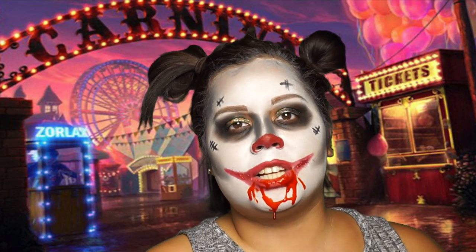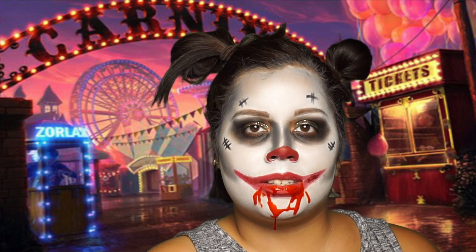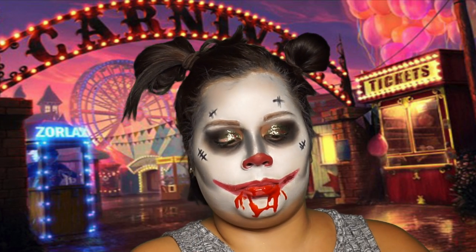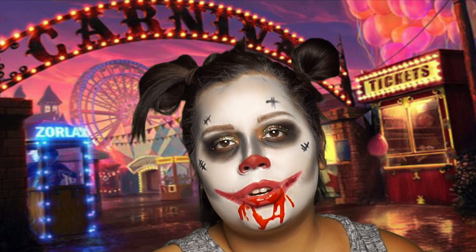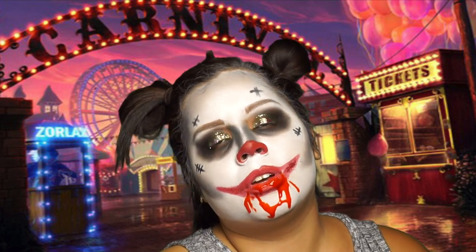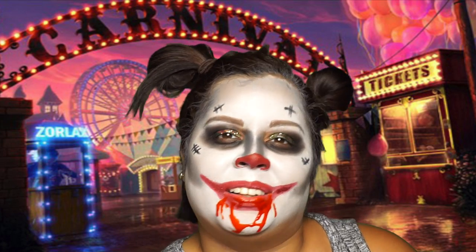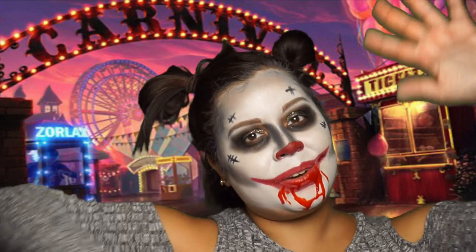Next I'm going with fake blood. Just be very careful because it can stain your clothes. If you guys like this look, go ahead and thumb it up, subscribe, and like. That's what I call Halloween. Always be positive and let no one bring you down, because you are a star — coming from a clown that's not scary at all. Alright, stay tuned. Bye!